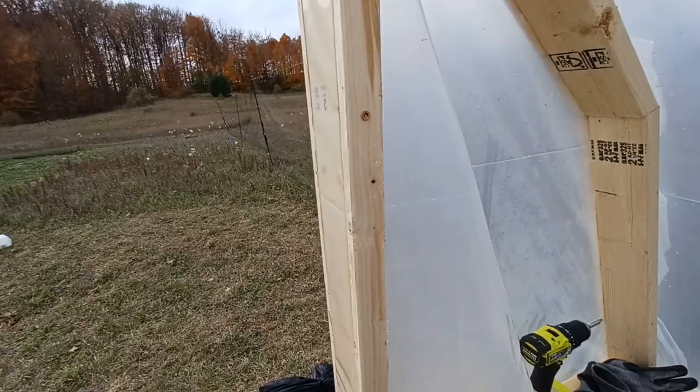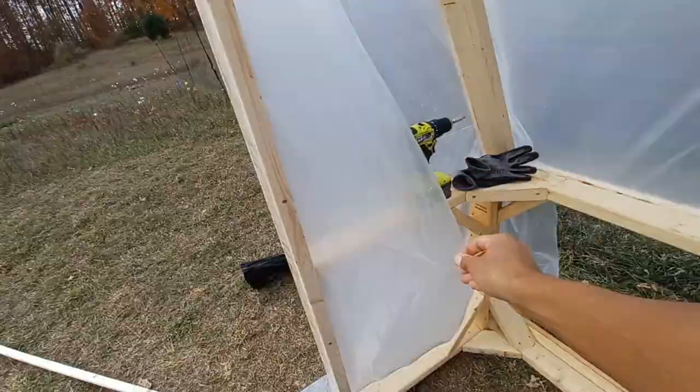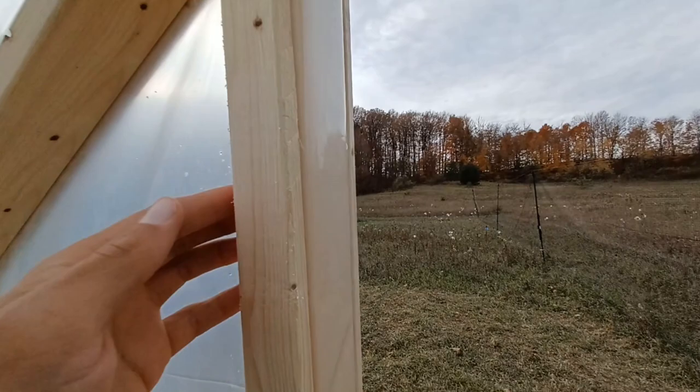Now I'm working on cleaning up the door area. I've added a strip of 1x2 — before it was just kind of open. I'll trim this piece down so it's nice and clean. Here's a nice tidy door frame with 1x2s along the edges, with the plastic folded in underneath on one side and cut flush with the end. A nice clean door frame is now ready to hang the door.